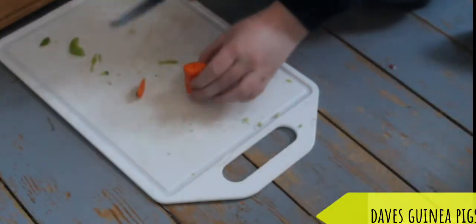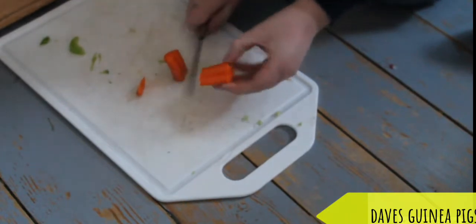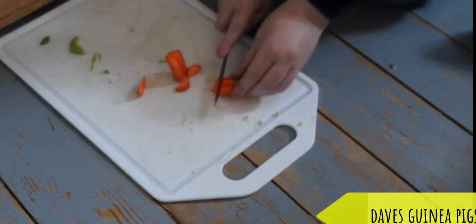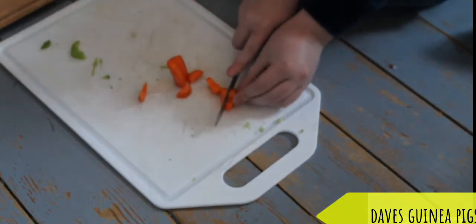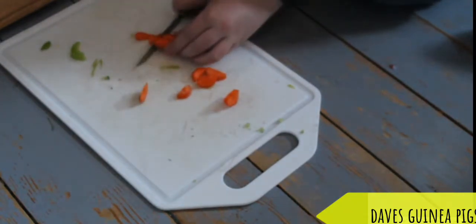Now this is carrot. The best way I like to do it - cut it, and then cut it into small chunks so you can easily get to it.